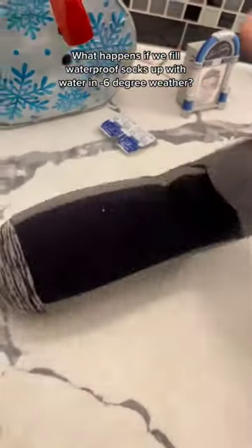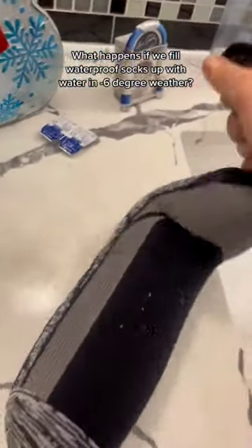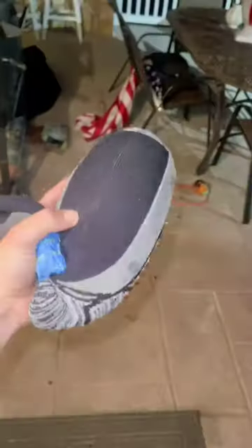What happens if we fill waterproof socks with water and keep it in minus 6 degree weather? Let's find out.